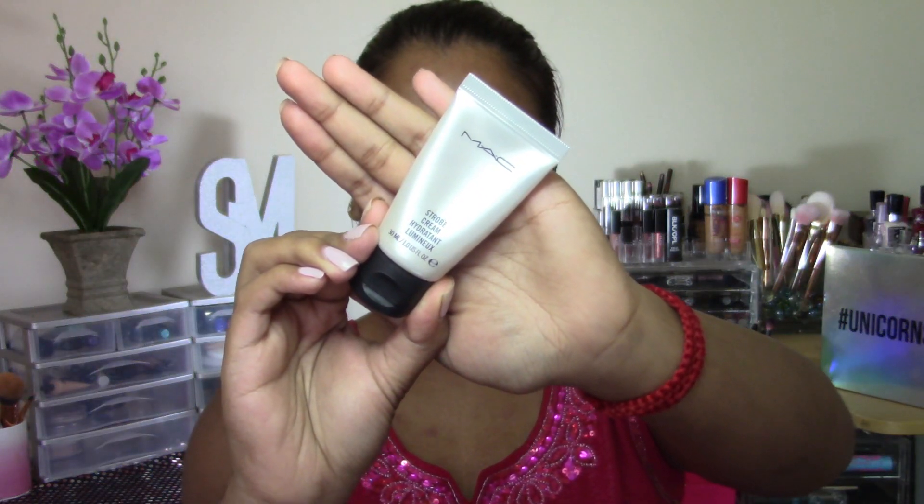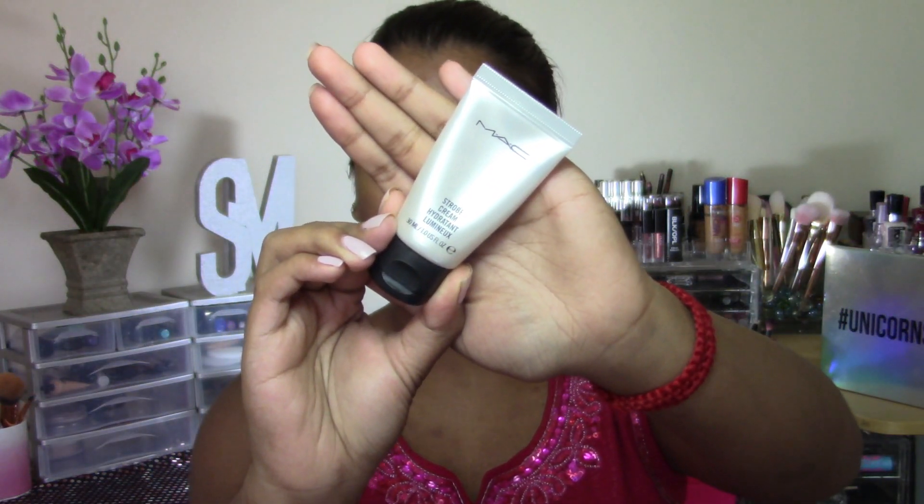To prime my face, I'm first going to be using my MAC Strobe Cream. This is the original version. I'm just going to use this to moisturize and prime my entire face. It also gives a really, really nice glow to the skin.